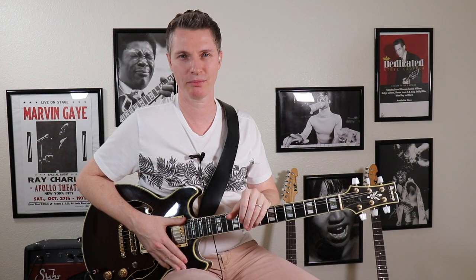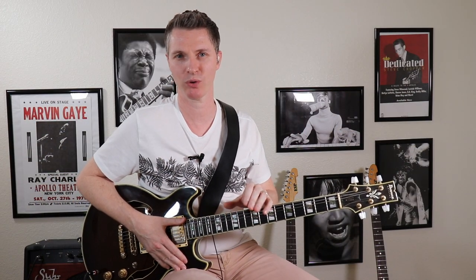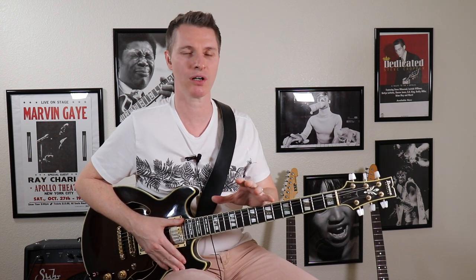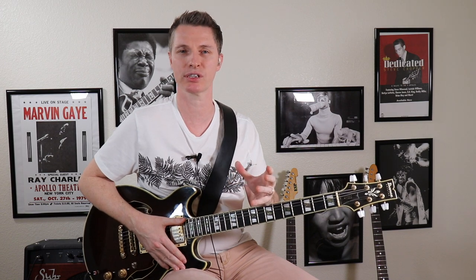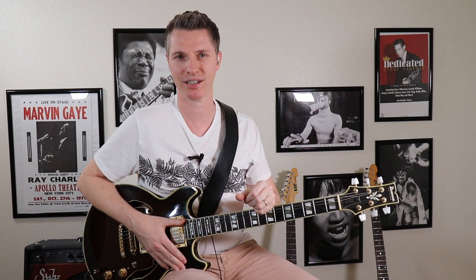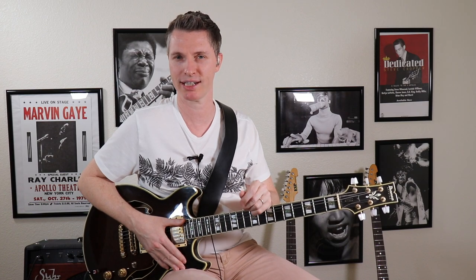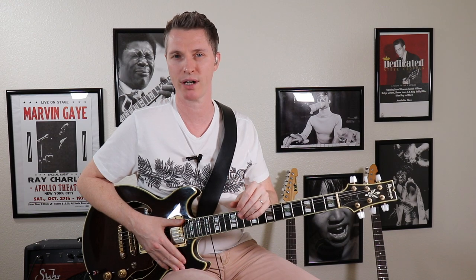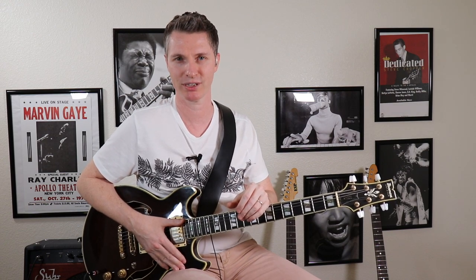All right guys, thank you so much for coming by today and checking out this Mixolydian hourglass shape. This is a great way to get your feet wet and get started on using this mode without having to learn a bunch of different scale shapes and patterns yet. As always, if you enjoyed the lesson, please like, share and subscribe, and come by TastyGuitar.com where I have a lot of other free lessons. I do offer private instruction via Skype. This has been Rick — thank you.